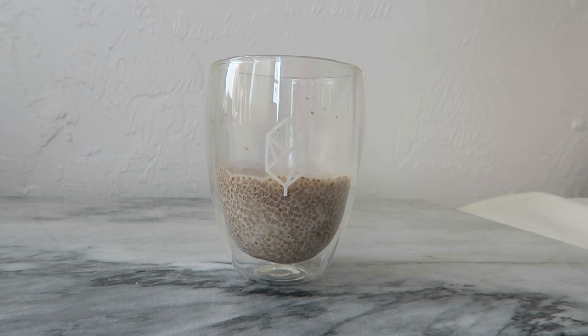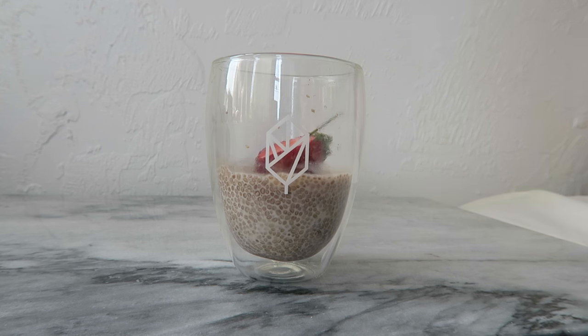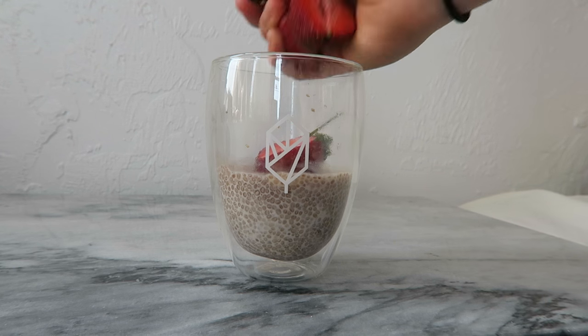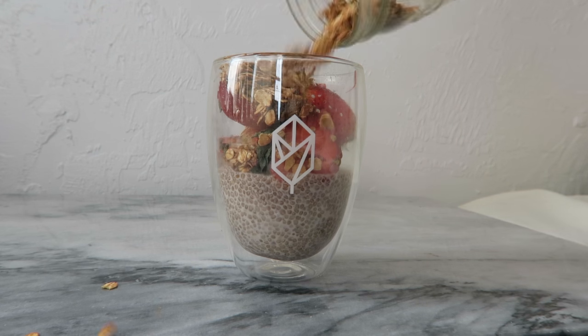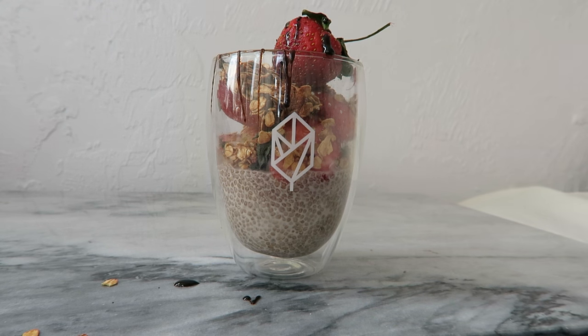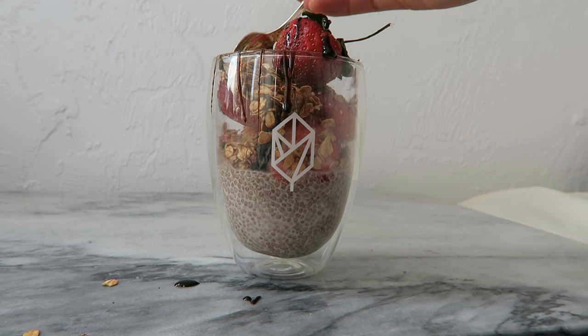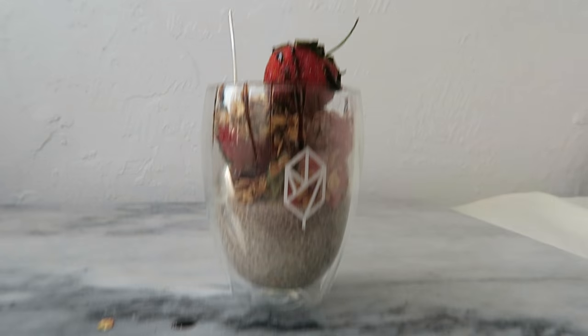The next day you have a nice thick and creamy pudding. You can eat this on your own or you can make a parfait like I'm doing here — I added some freshly chopped strawberries, a little bit of toasted muesli, and then finally a drizzle of molasses to finish it all off. This would be a great afternoon snack or even as a dessert. If you have any leftovers just be sure to store them in the fridge.